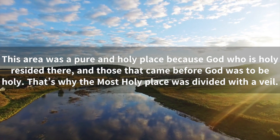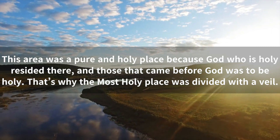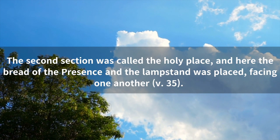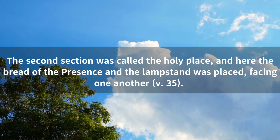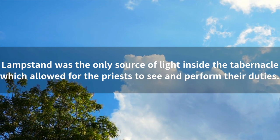This area was a pure and holy place because God, who is holy, resided there, and those that came before God were to be holy. That's why the most holy place was divided with a veil. The second section was called the holy place, and here the bread of the presence and the lampstand was placed, facing one another. The lampstand was the only source of light inside the tabernacle, which allowed for the priests to see and perform their duties.